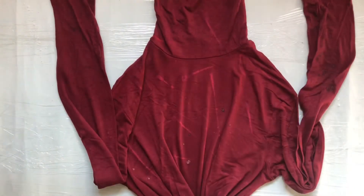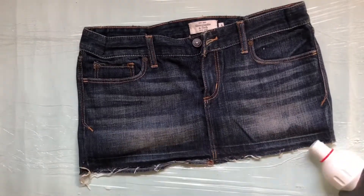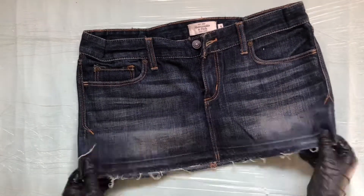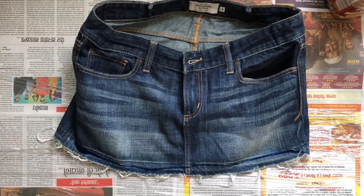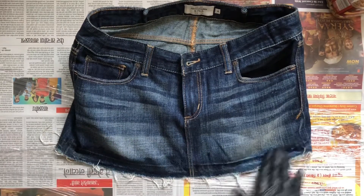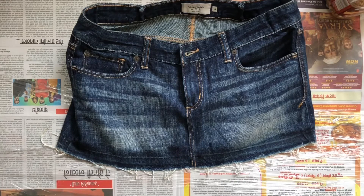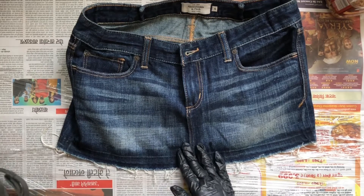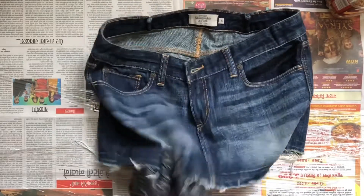I wanted to give this denim mini skirt a little shaded effect from the bottom, so I used a lot of fabric whitener at the bottom but it completely failed. I tried Harpic — it's a toilet cleaner we all have — and I used a lot of it. I was really scared the fabric would tear off later, but it didn't turn a shade, so this was a fail.